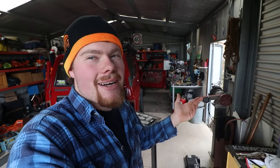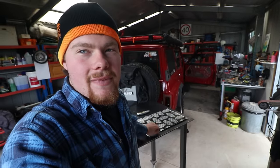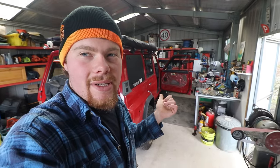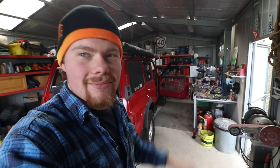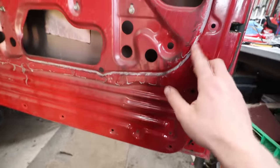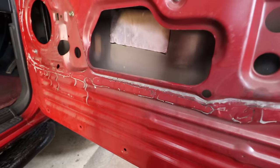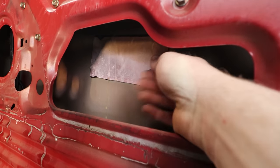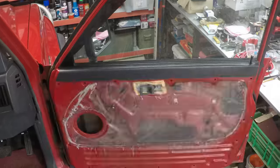Now we're moving on to the sound deadening while I've got everything apart. GQs have pretty much no sound deadening in the doors — I'll show you what's there, it's hilarious. This will make the car quieter while driving and stop the doors from rattling when the stereo is turned up. I've got sheets of Car Builder sound deadening here — hopefully enough to do all four doors plus the barn doors — six doors total. The process is just peeling the plastic sheets off, cutting to suit, cleaning the inside of the door, and sticking it on. This is the factory sound deadening: a tiny piece of rubber about that big stuck in the middle of the door skin — a complete joke.